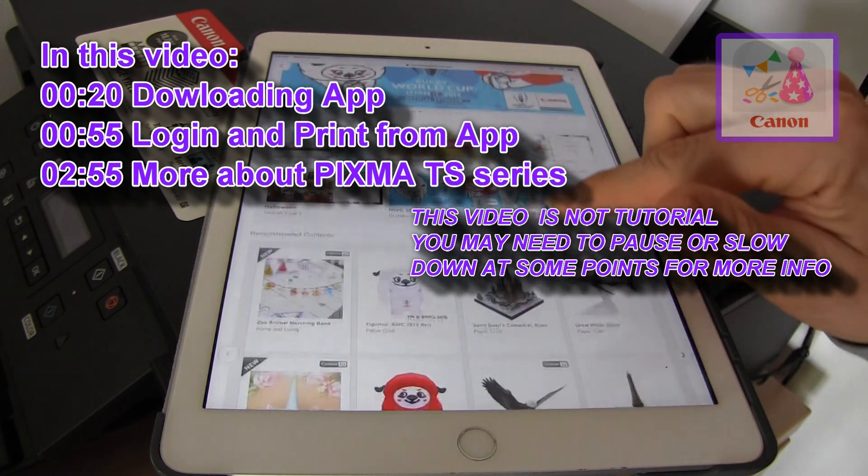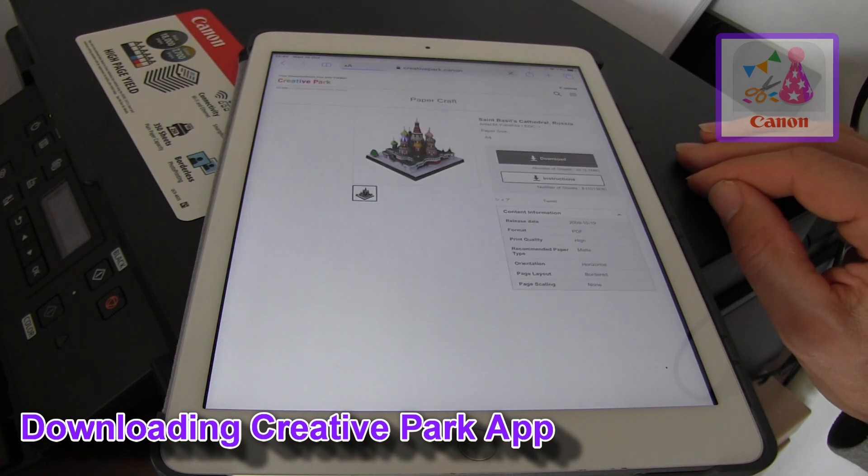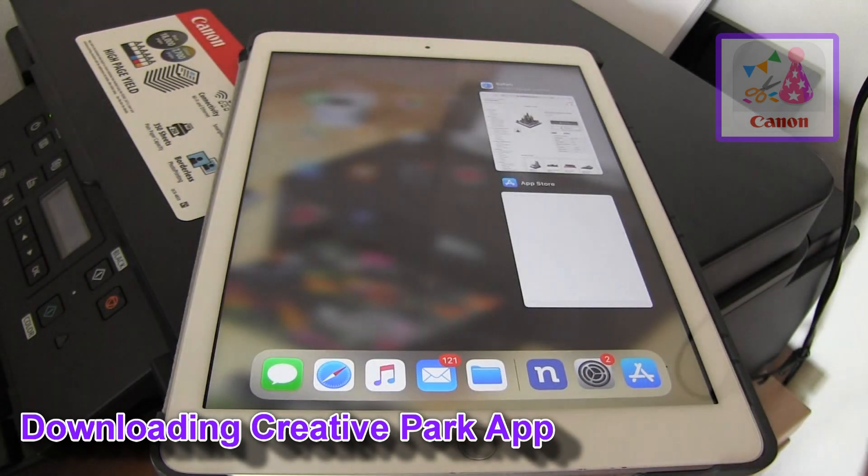So far the Creative Park site could only be accessed via the web browser, and finally it's available in the App Store.